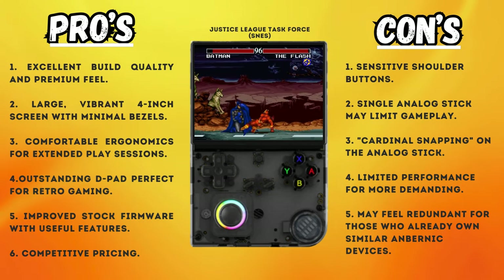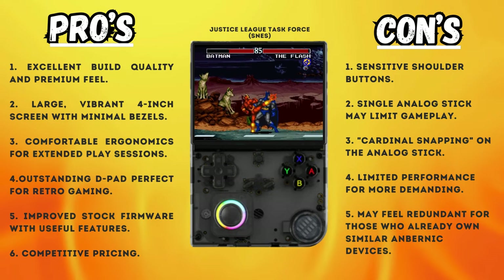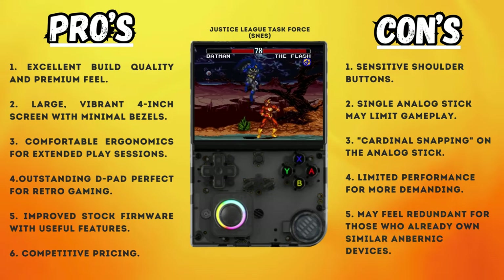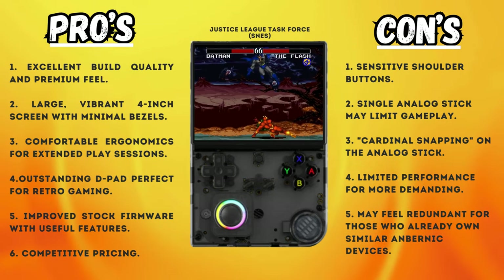On the downside, the sensitive shoulder buttons are prone to accidental presses, the single analog stick may limit gameplay for some titles, the cardinal snapping on the stick can affect precision, it has limited performance for more demanding systems like PSP, and it may feel redundant for those who already own similar Anbenic devices.